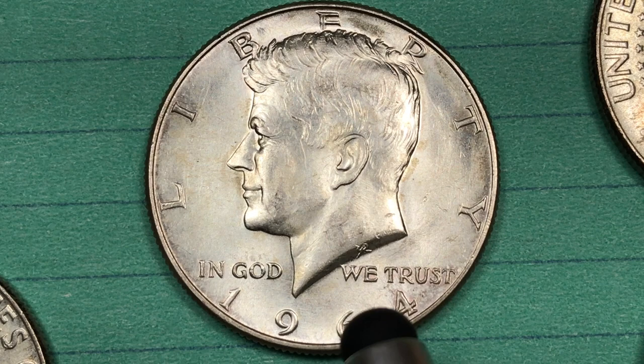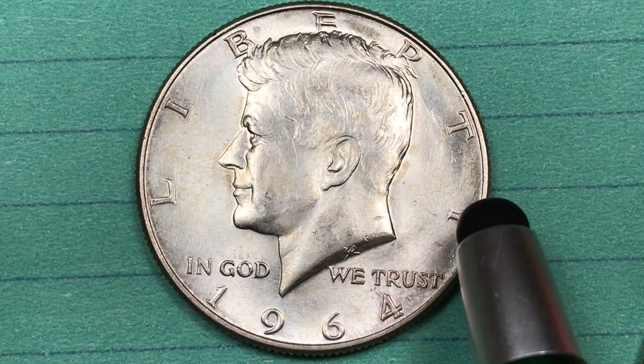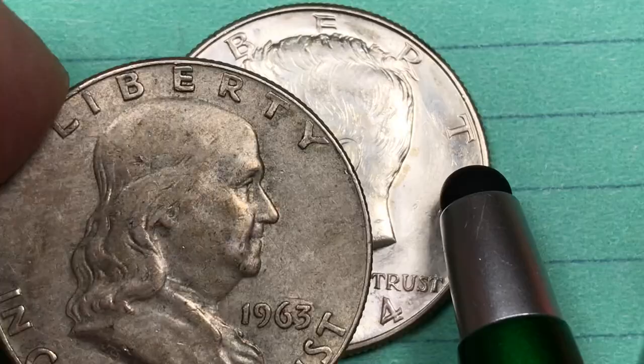This coin has President Kennedy facing to the left. President Kennedy was our 35th president. He was assassinated while he was president in 1963. So in 1964, the year after his death, the United States Mint came out with the first Kennedy half dollars. It was a little bit of a rush job. These were 90% silver, 10% copper.